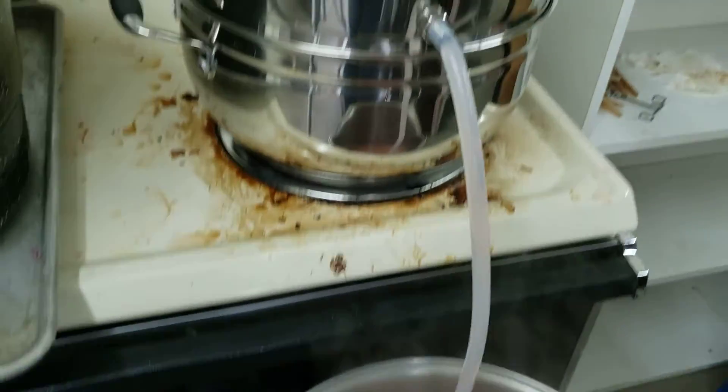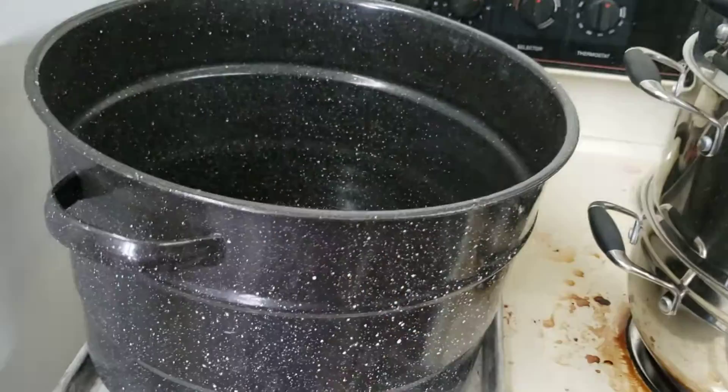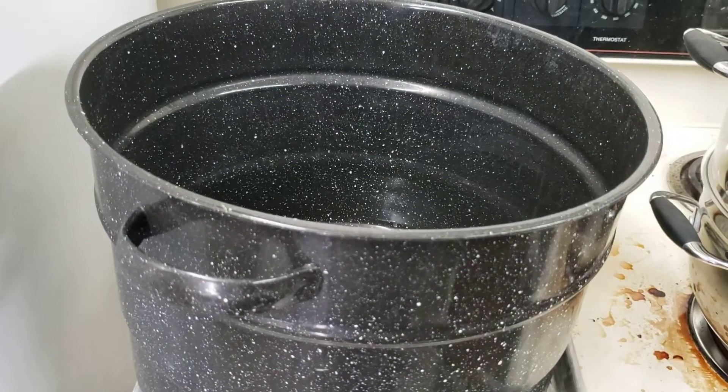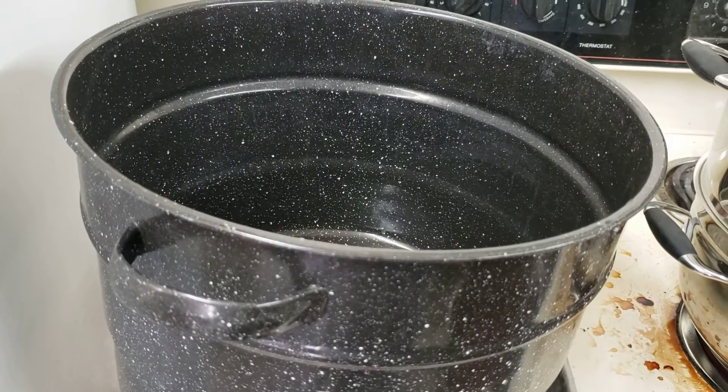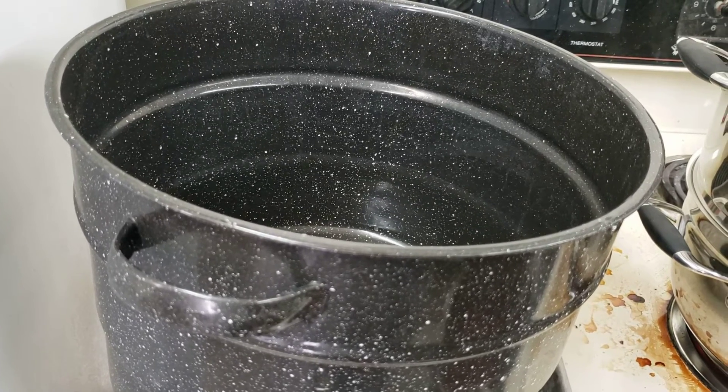Once this is done dripping, we'll take the pulp and dump it in this pan and let the juice still kind of drain away from the pulp. Then we'll separate the juice that's left in there from the pulp, and put the pulp in the compost.